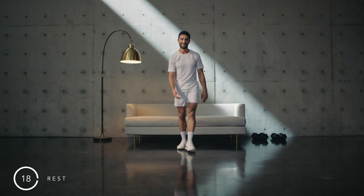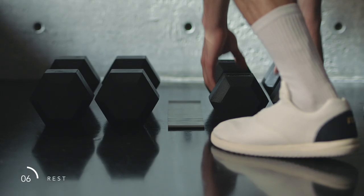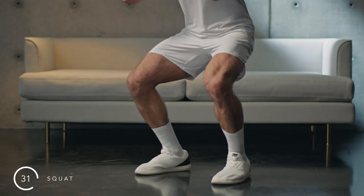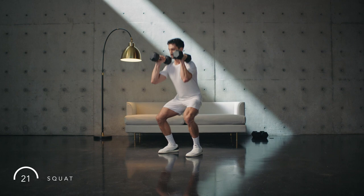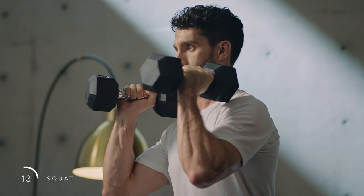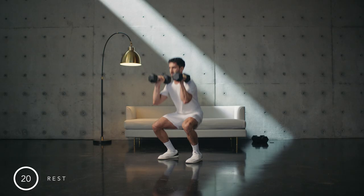Rest. First round done. Now you know the movements, we can move through them with confidence. Safely pick up the dumbbells. Squat — feet slightly turned out. Big toe, little toe, and heel all in contact with the ground. Squeeze the dumbbells tight. Spread the ground as you return to standing, abdomen braced, spine neutral. Inhale to squat, exhale to stand.